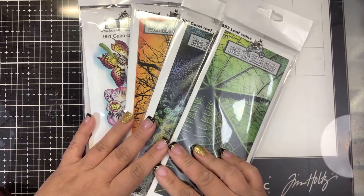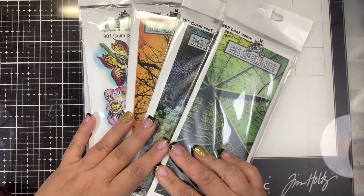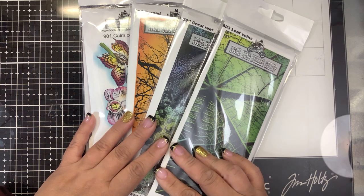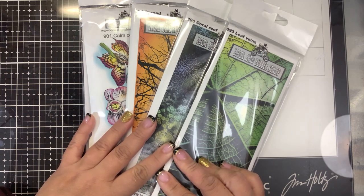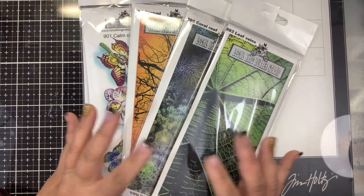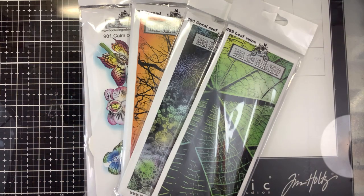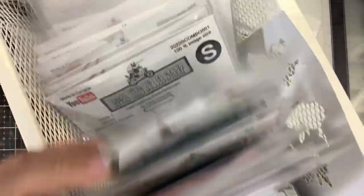We have four of them to give away: the Spread, the Coral Reef, the Leaf Veins, and the Calm Combo set. Please join us at Foiling Snobs Club and I want to see your creations. I'll pick random winners — we'll let it go until next Sunday since we have Stamp Wars next Saturday. That'll give you guys a little longer than a week. I have a whole drawer of Local King Rubber Stamps — Nancy's collection — I've collected many, many stamps over the years.